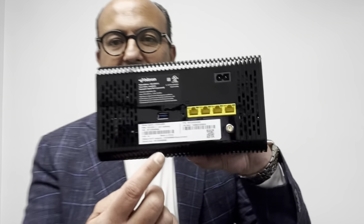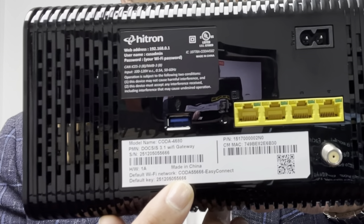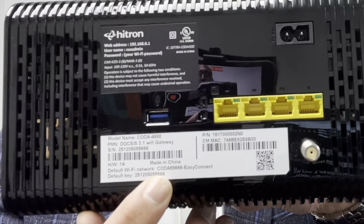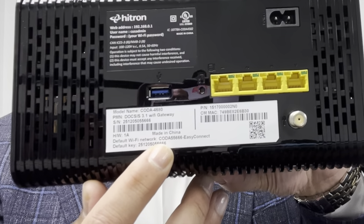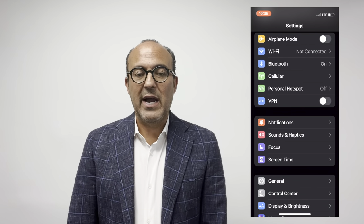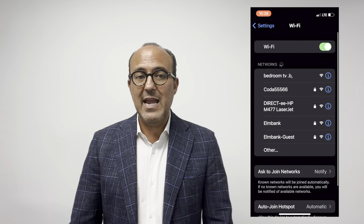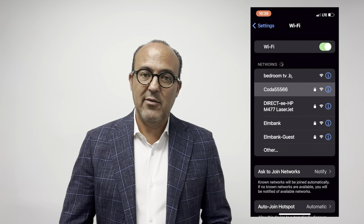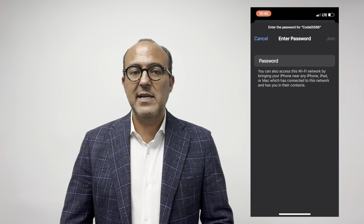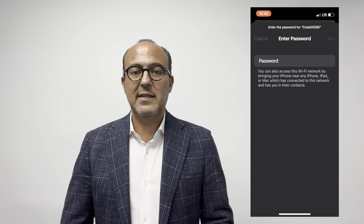Now let's make sure your Wi-Fi is working. Each modem has a sticker with the Wi-Fi SSID — that's the name of the network — and a password. You will need to enter the password into your computer, tablet, or phone. On your phone, go to Settings, then select Wi-Fi. You may see some nearby Wi-Fi networks appear. Find the name from the sticker, select it, and you'll be prompted for the password. Enter the same password as on the sticker, and that's it — now you're connected to the Wi-Fi.